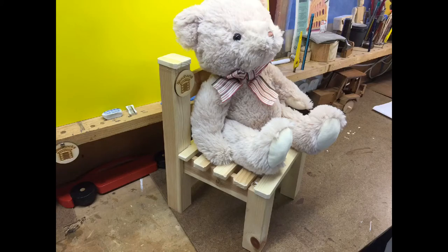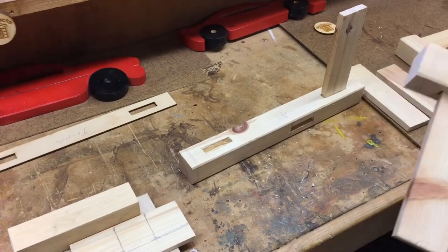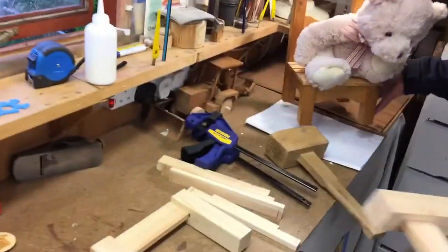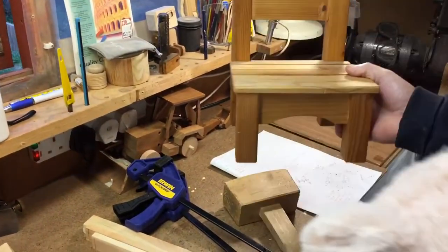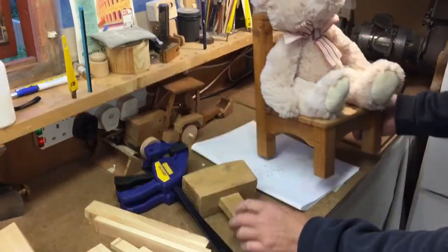Hi guys, this is part four, the final part in making the teddy bear chair. I hope you enjoy it. This is the teddy bear chair — there's the teddy and there's the chair. And don't forget, it's free to subscribe.